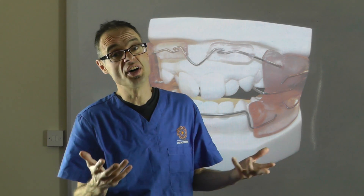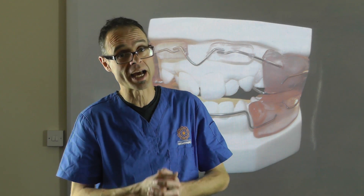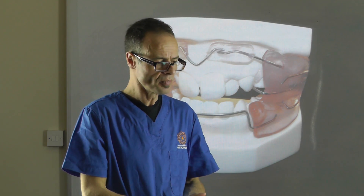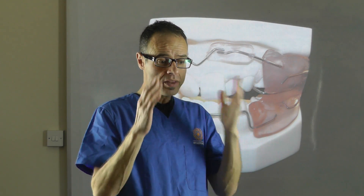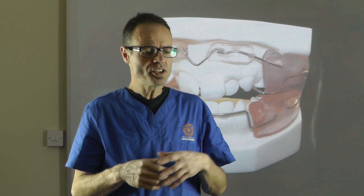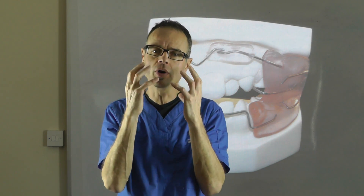My father was probably the first Western orthodontist to visit Frankel — I'm probably the only orthodontist who can claim that Frankel babysat me. My father went over and spent time in his office with a translator, understanding the concept, meeting the patients, seeing Frankel work. He'd walk in each morning to a row of patients waiting to be seen, and he'd wave to them, noticing they never smiled or made any expression back — until he worked out that of course you can't, when you're wearing a Frankel regulator. The whole point is that this section of the face becomes immobile.